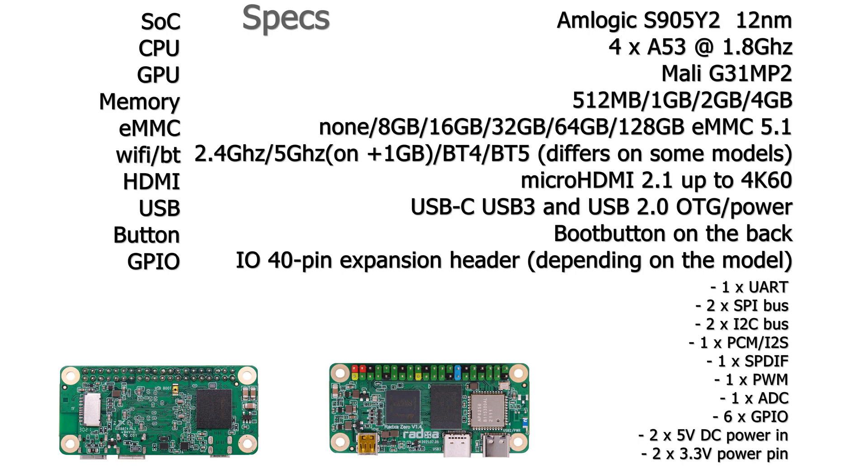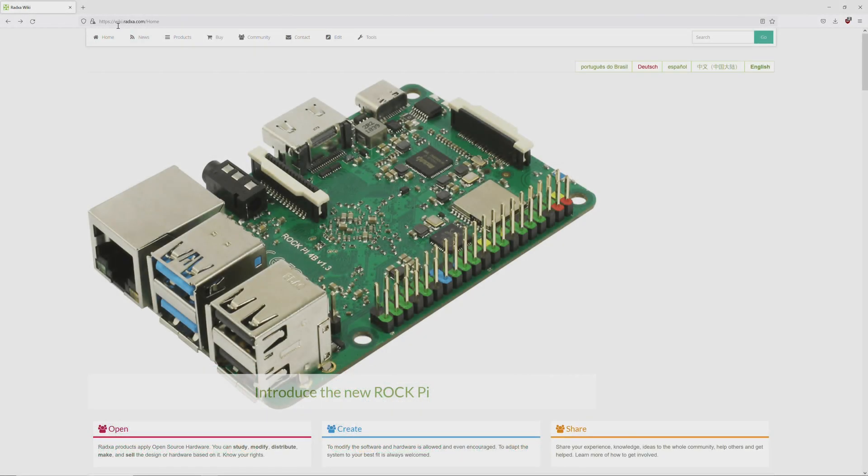On the back there is a small button for the boot mode, which we'll need to erase Android on Windows. It also has a 40-pin GPIO header. I like that they use different colors for the pins — that was the only thing I liked about the Tinkerboard, and Raksha takes the best of everyone and puts it all together.